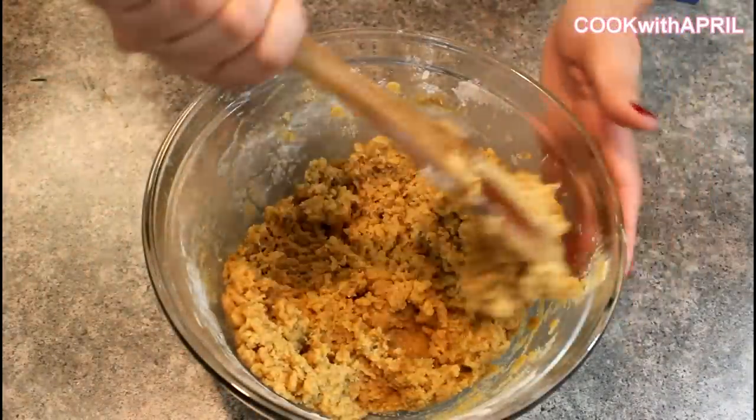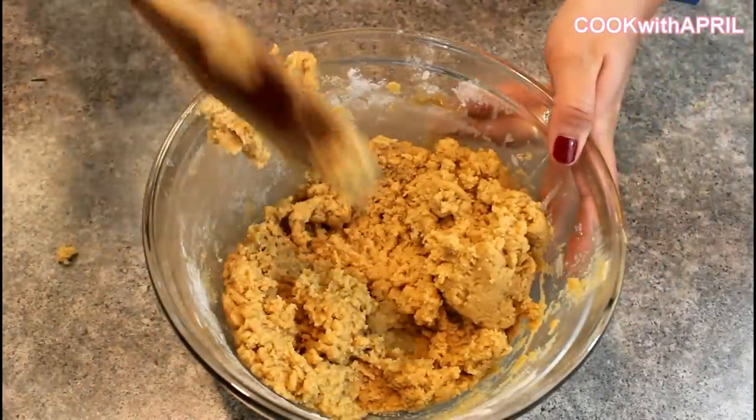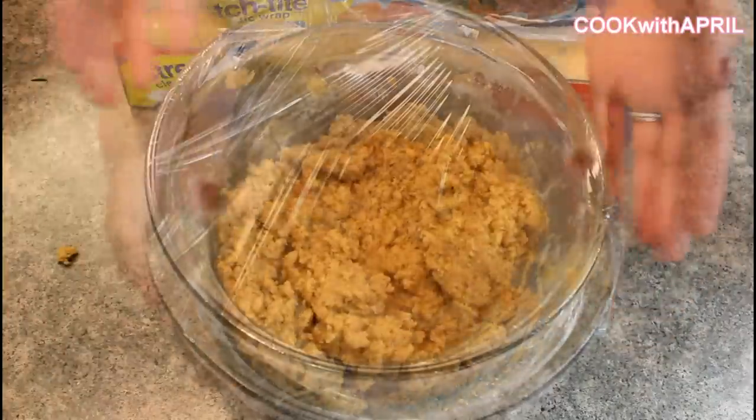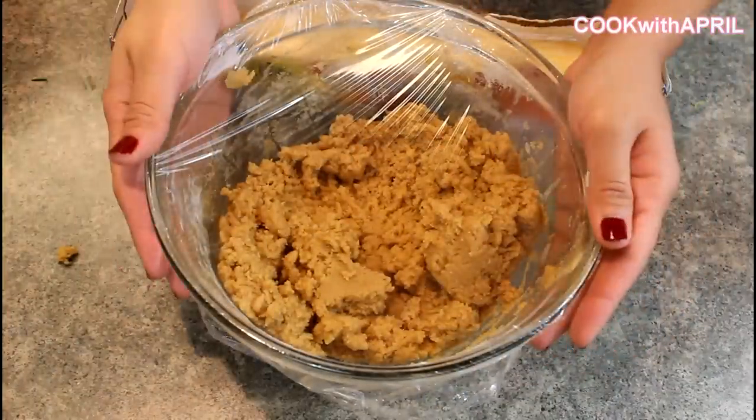After stirring completely, it should look like this. Cover it up with plastic wrap or foil, and place it in the refrigerator for two hours to harden. After two hours, the peanut butter cookie dough should be looking really firm.